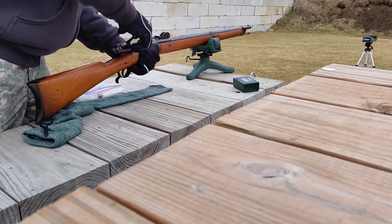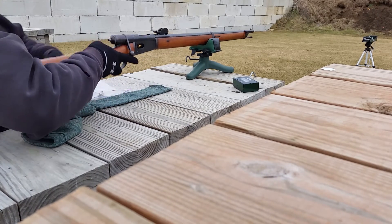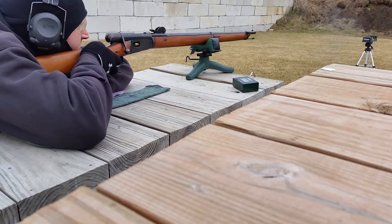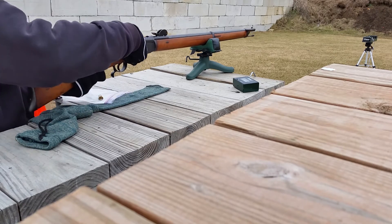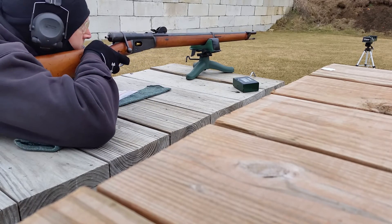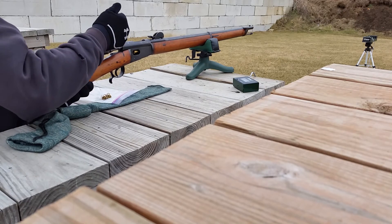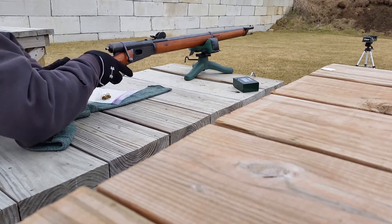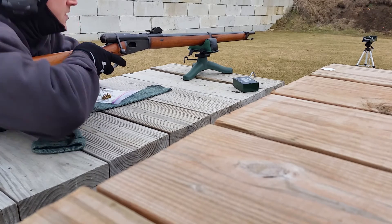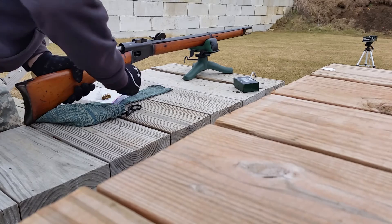We're gonna do three more. Who gets 3,000 rounds at the range? Readings came in at 1,027, 950, 1,053, and 1,040. It's pretty consistent.